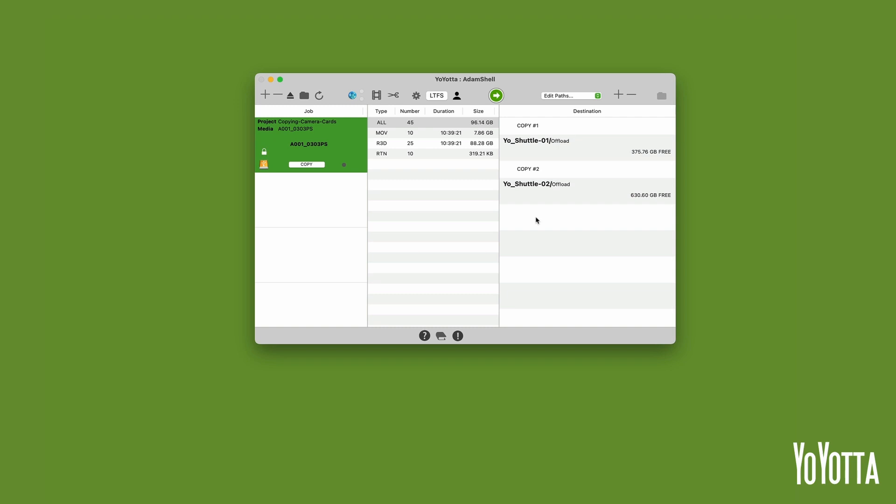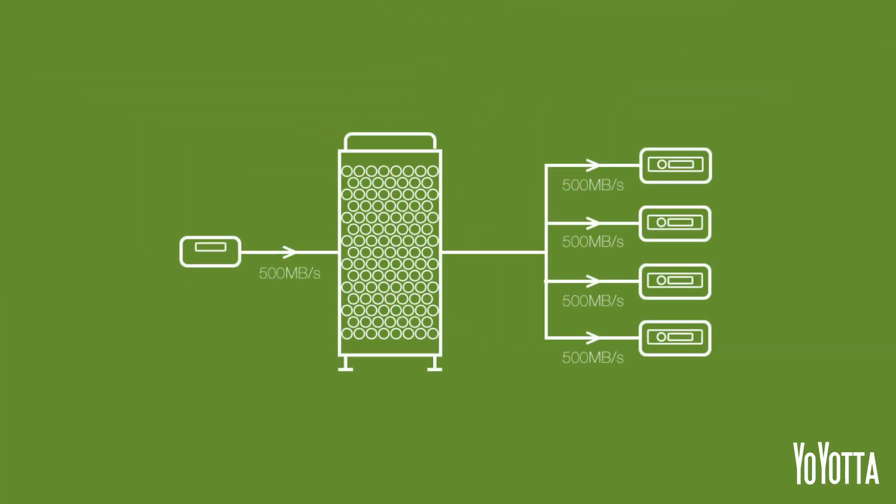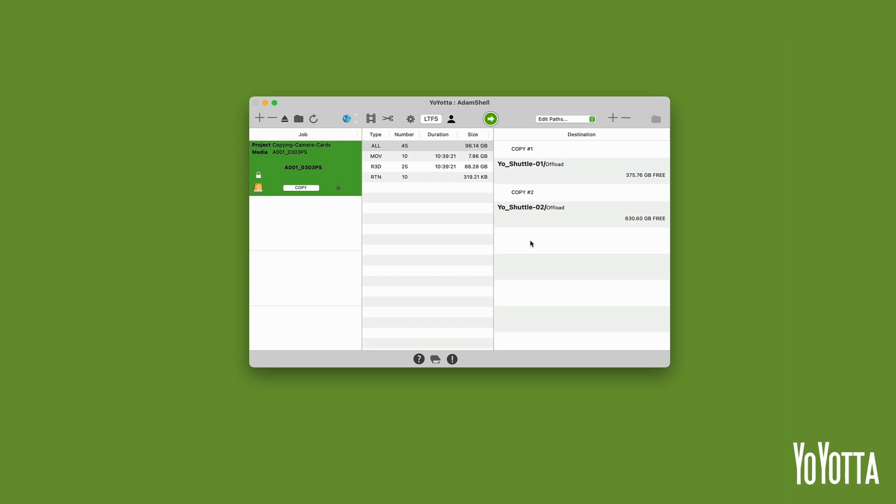You can add as many copy destinations as you like. Yoyota will read the source file once and copy it to multiple destinations without the source bandwidth increasing. For instance, if you have a source drive that reads at 500MB per second and four destination drives that write at 500MB per second, Yoyota will write to all four drives at 500MB per second. With my destination set up I am ready to start copying. Press the green button at the top of the main panel to start the copy. Yoyota will begin copying the camera card and you will see a progress bar in the destination list showing the number of items and the size left to copy. In the jobs list you will also see a progress bar with an estimated time remaining.